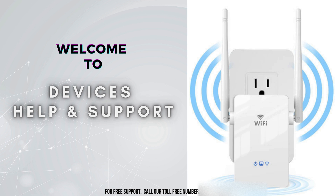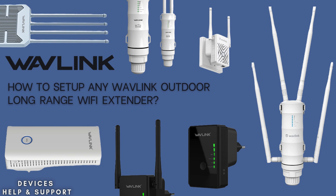Welcome to Devices Help and Support, your ultimate destination for all things related to devices setup, troubleshooting, and optimizing your tech experience. In this video, we'll guide you through the simple process of setting up any Wavlink Outdoor Long-Range Wi-Fi Extender. Whether you're trying to extend your Wi-Fi range to cover your backyard, garden, or other outdoor spaces, this tutorial will help you achieve strong, reliable connectivity in just a few easy steps.